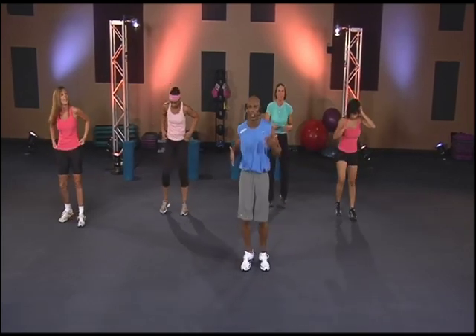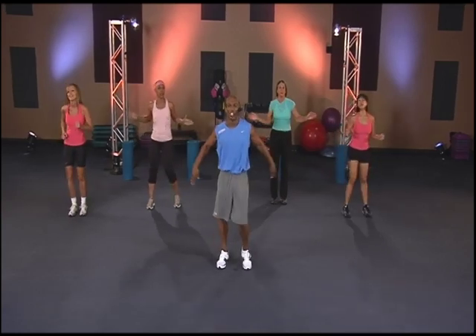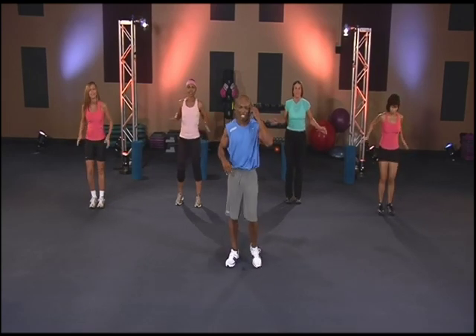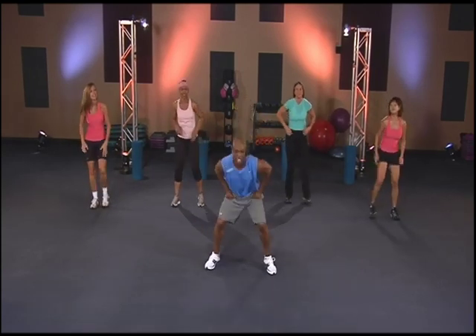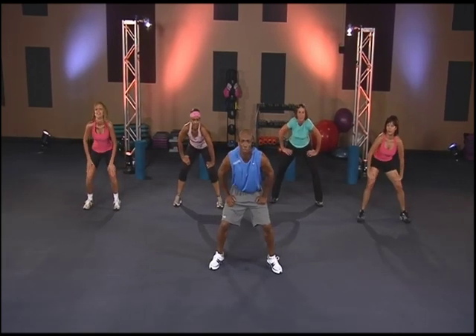Great job. Keep it moving, come on y'all. Feeling good. Oh yeah. We're getting ready to go into the shuffle — side to side. Three, two, one, go.